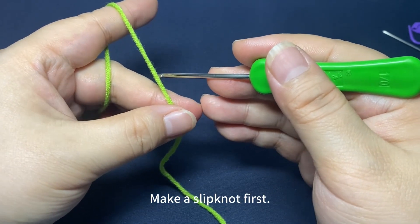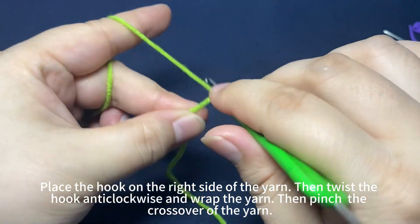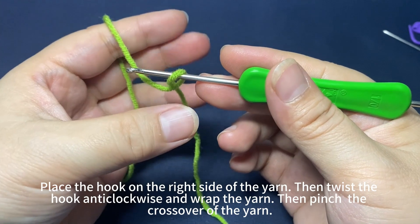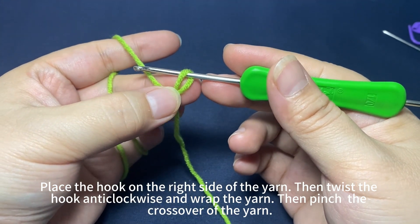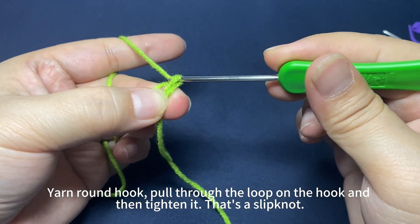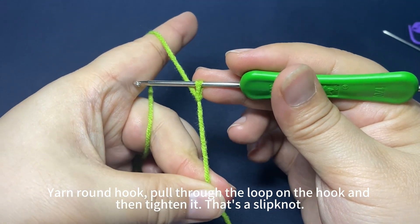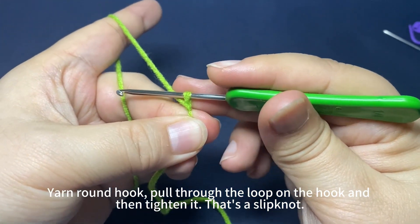Make a slip knot first. Place the hook on the right side of the yarn. Twist the hook anti-clockwise to wrap the yarn. Then pinch the crossover of the yarn with your thumb and middle finger. Yarn around hook, pull through the loop on hook, then tighten the loop. That's a slip knot.